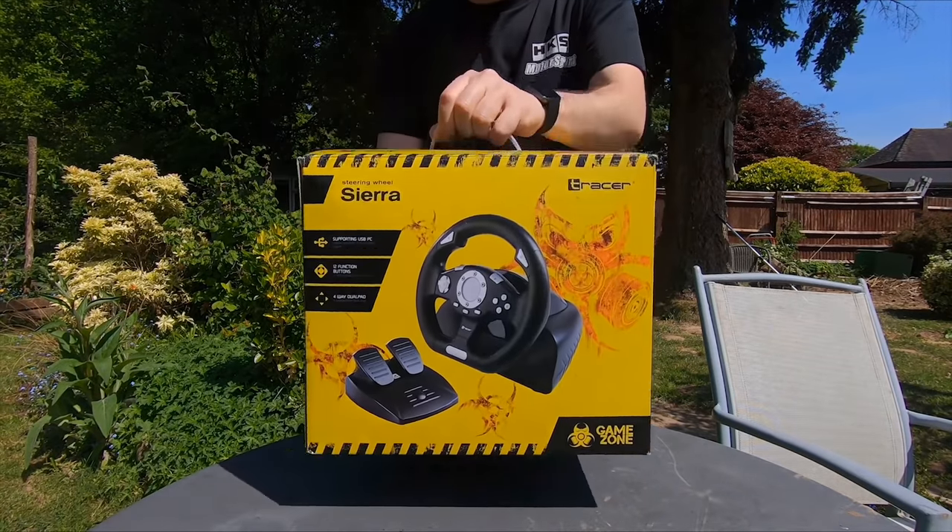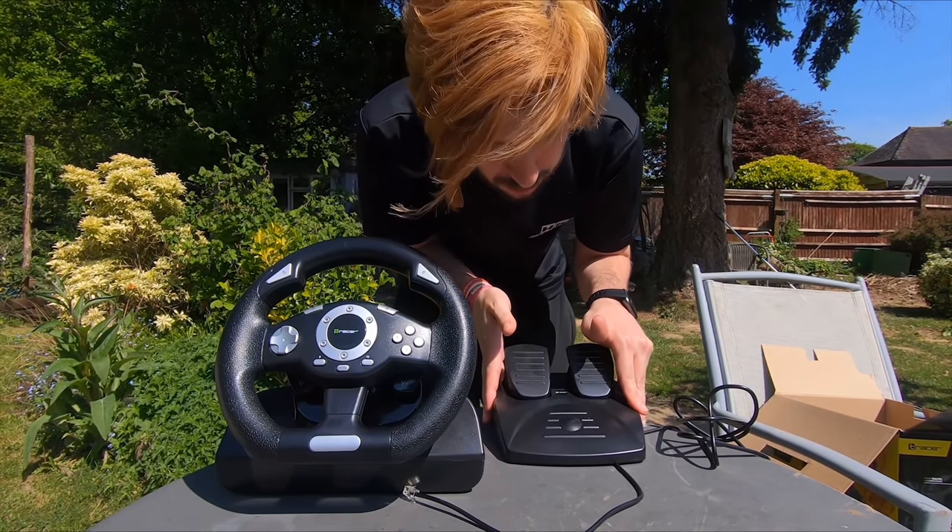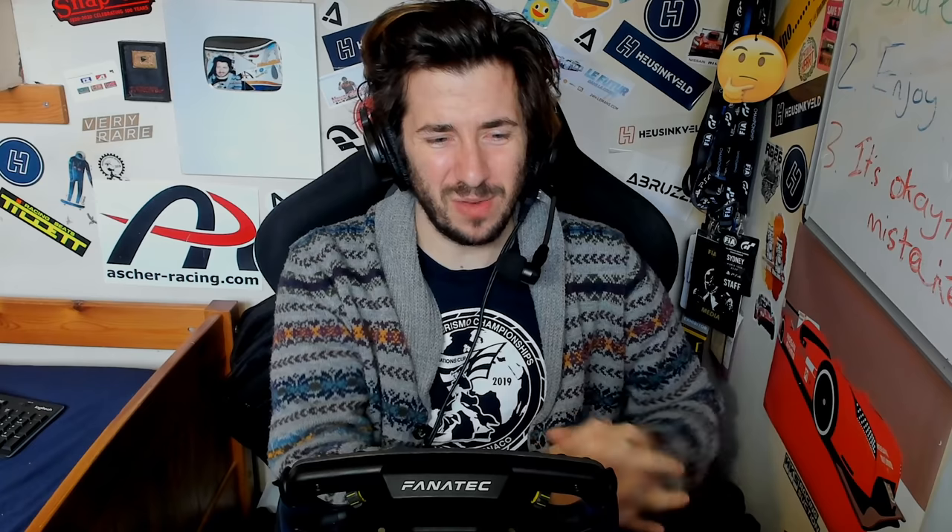Hey guys, Jimmy here and welcome back to another video. You might remember the glorious T-Racer — or T-Racer-chan as she became known — the 17-pound wheel I bought off Amazon, which at the time was the cheapest new wheel you could buy. Whilst admittedly it weren't great, it seems to have gained some sort of cult following on the channel. The unfortunate reason I can't use it more is I have nowhere to mount it, and the internet up there doesn't really work, so I sort of just gave up on using it.